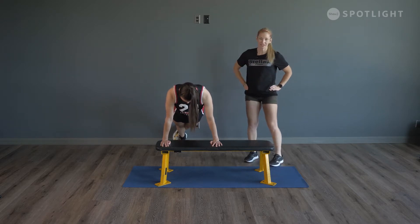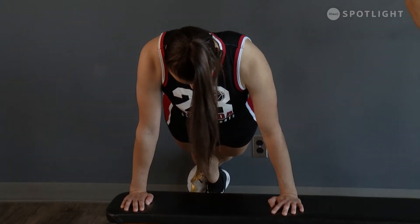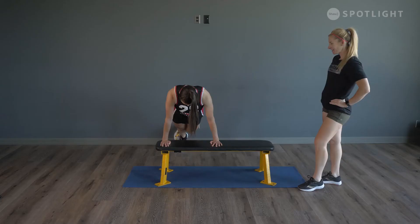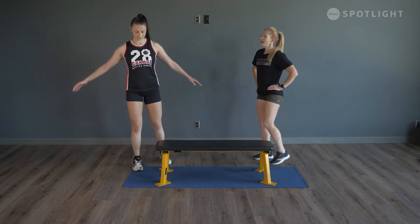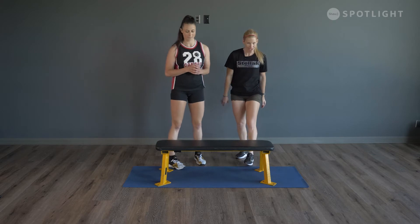We'll do 10 more seconds — four, three, two, one. Shake that out and catch your breath. Not that you're holding your breath, but it happens.